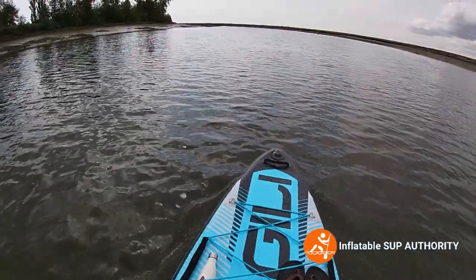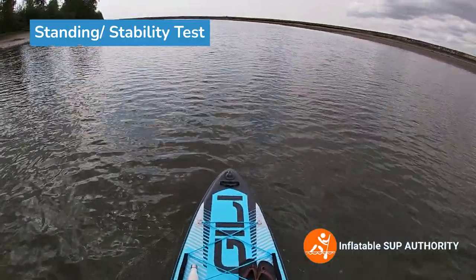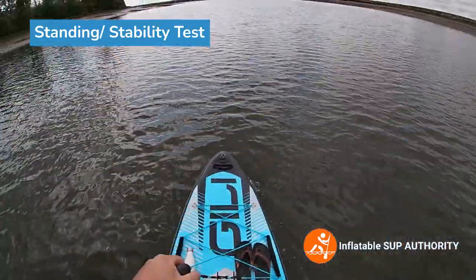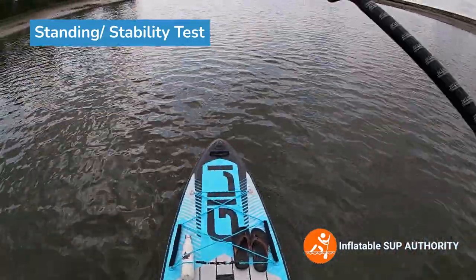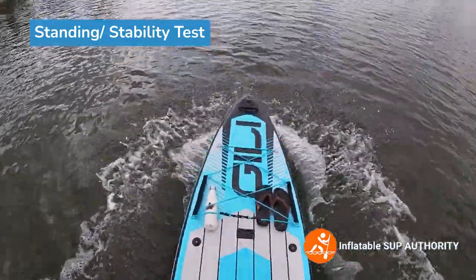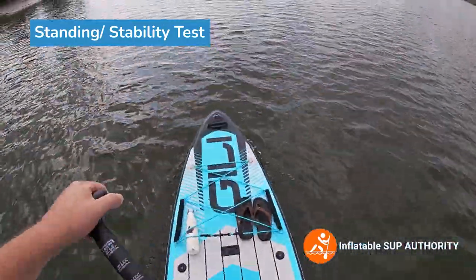Now we're going to try to stand on the Jilly Adventure 12. You definitely feel a little bit more side-to-side action when standing compared to the Jilly Air 11.6, and I think a lot of that has to do with the fact that this board has a skinnier frame, while the Jilly Air 11.6 is a bit wider. I'm able to stand and it feels pretty good. I also definitely feel less rebound on this board compared to the Jilly Air 11.6 when I bounce on it.